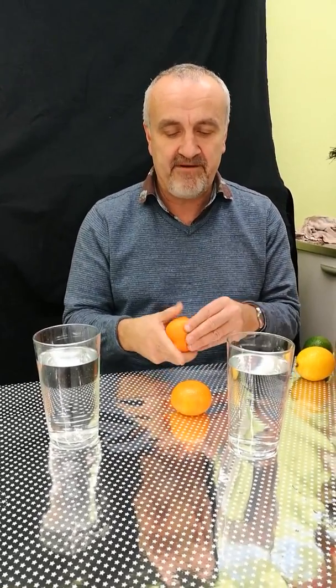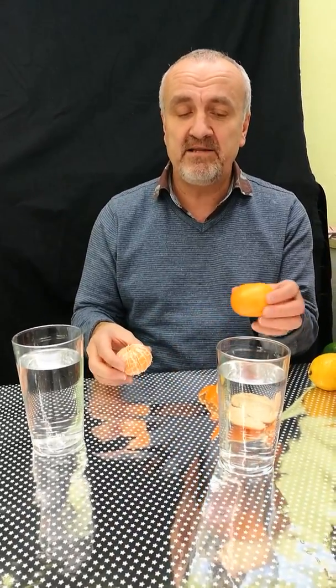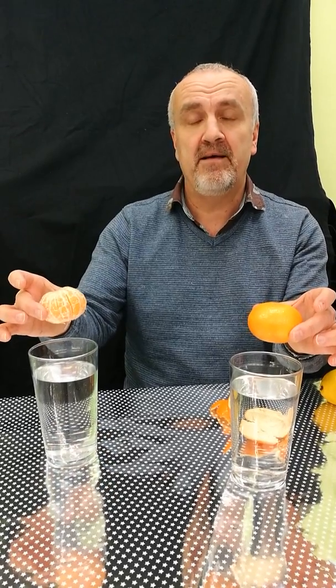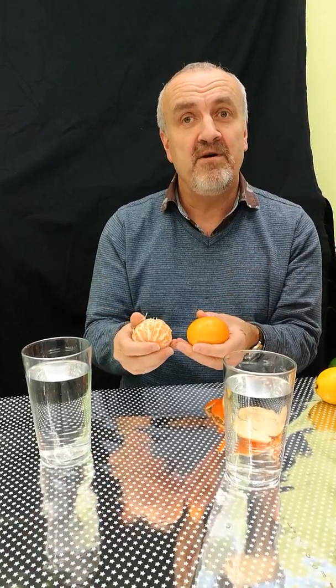I'm going to peel one of the satsumas very carefully like this. I love the smell - doesn't that make you think of Christmas? And then my challenge for you is: I'm going to drop one in here and drop one in here. Will they both float? Will they both sink? Will one sink? Will one float? I'd like you to talk to somebody about that now and see what you think.